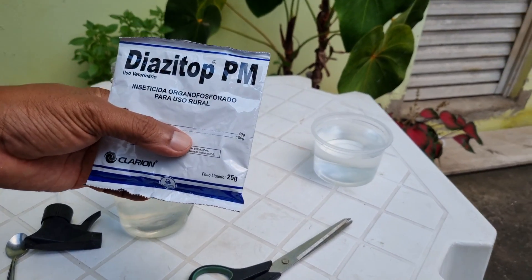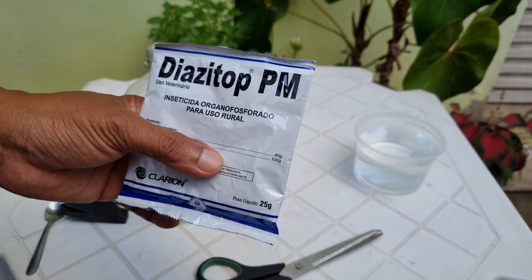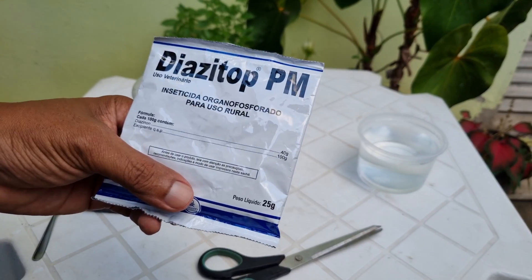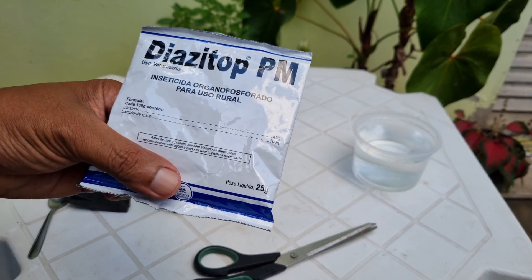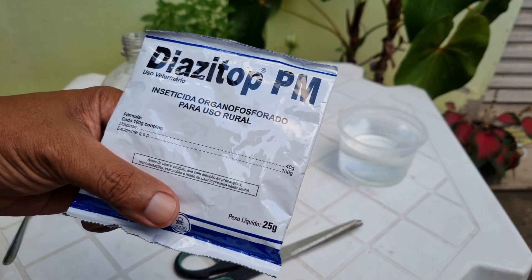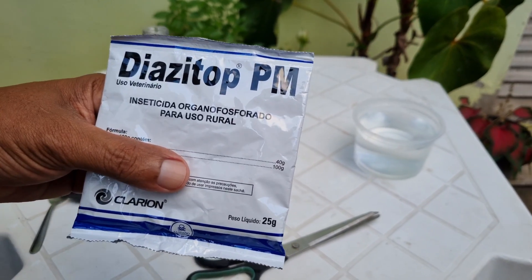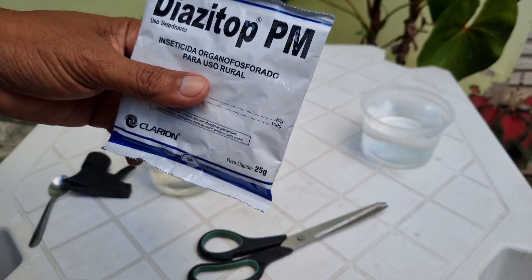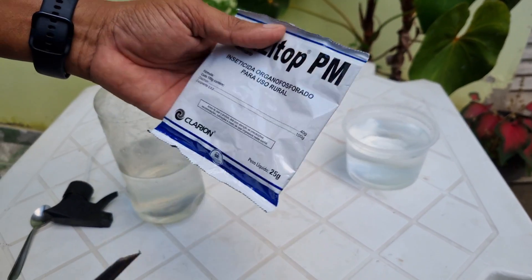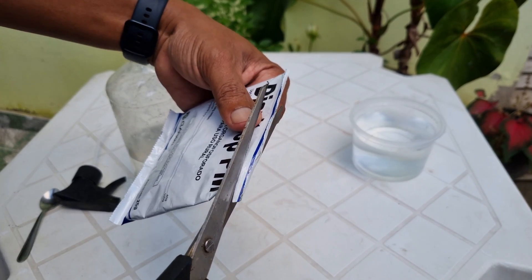Já de início preciso alertar: eu recomendo que você bata na sua planta, mas espere pelo menos duas semanas antes de colher, porque eu vou aplicar isso aqui em hortaliça. As pragas estão quase acabando com as minhas couves — pulgão, cochonilha, lagarta — e a minha couve é uma espécie muito rara, então vamos ao passo a passo sem enrolação.